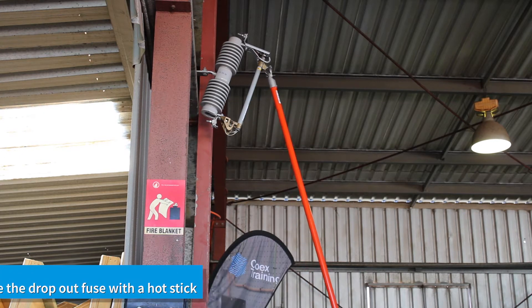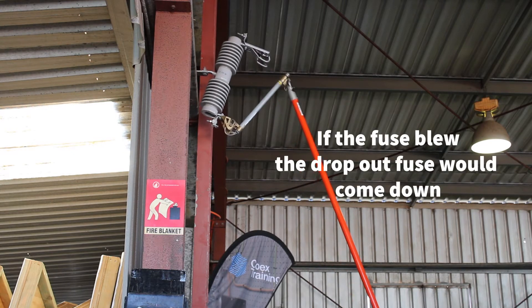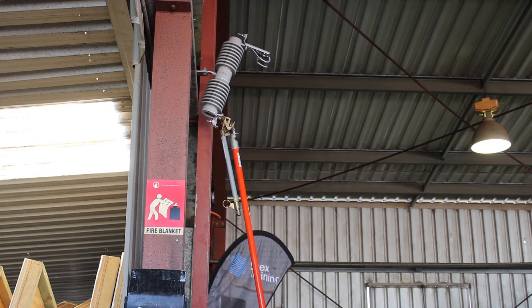I can open this the same as what would happen if the fuse blew. If the fuse blows, your dropout fuse would come down like this. So that's isolating using a dropout fuse, and then I can actually take the dropout fuse out of its holder.